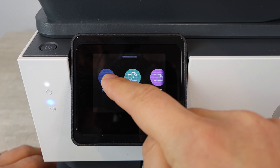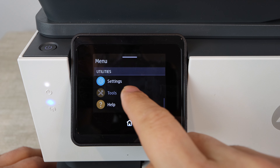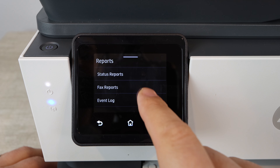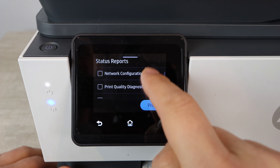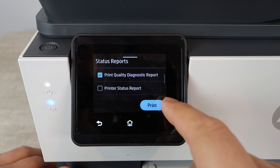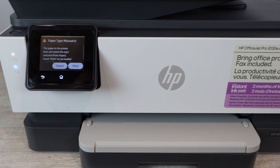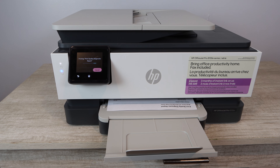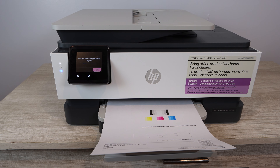The very first thing we need to do is print a print quality report. To do that, go to Tools, then Reports, and under Reports you'll find Status Reports. From there, print off a Print Quality Diagnostic Report — that's the exact name for it. This is very important because, unless you're printing blank pages, it's going to indicate which colors need the most work.